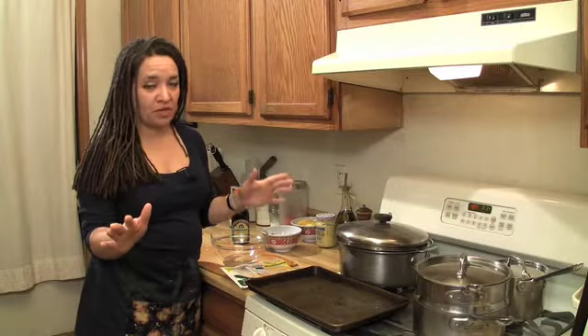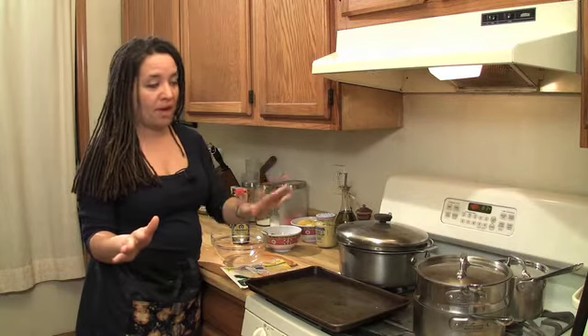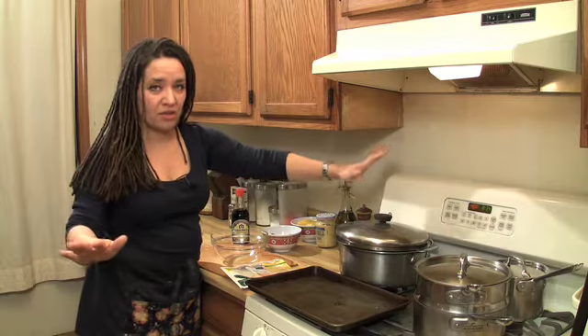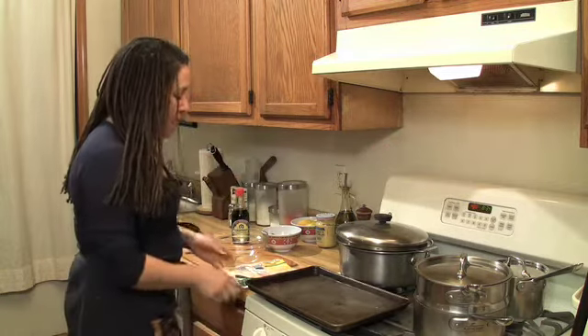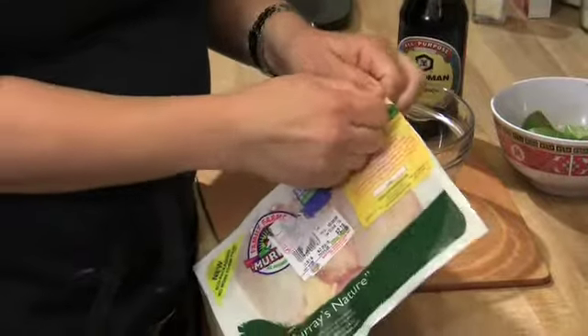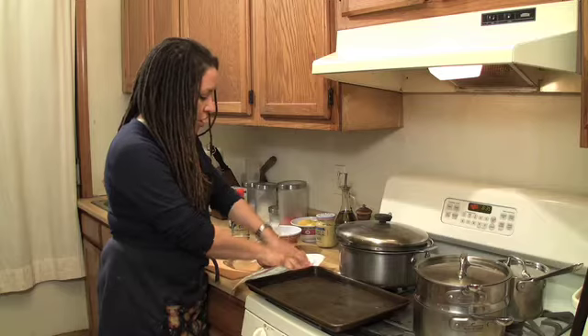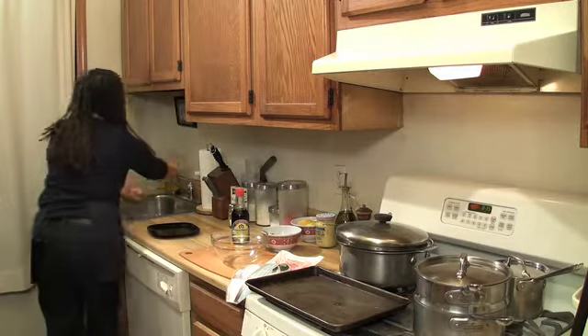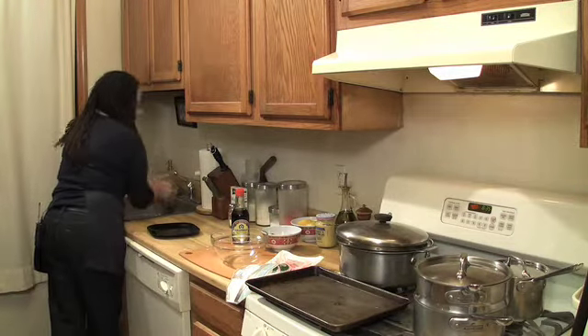The first order of business for dinner is to get our chicken in the oven. I have the oven set to 400 degrees — I live at 400 degrees, that's like my default temperature. I'm cooking chicken thighs. I'm just going to give them a quick rinse and right into my bowl.